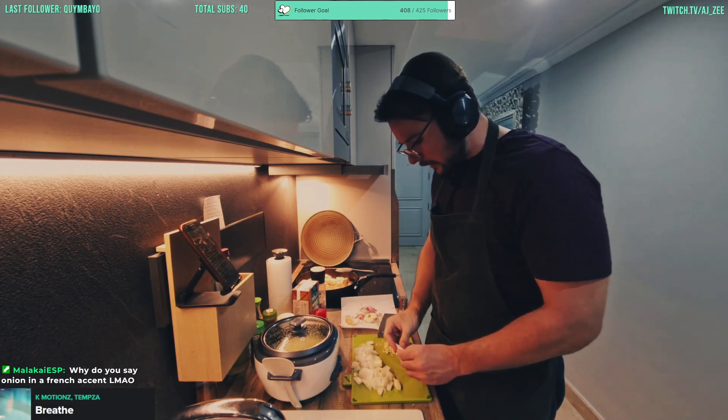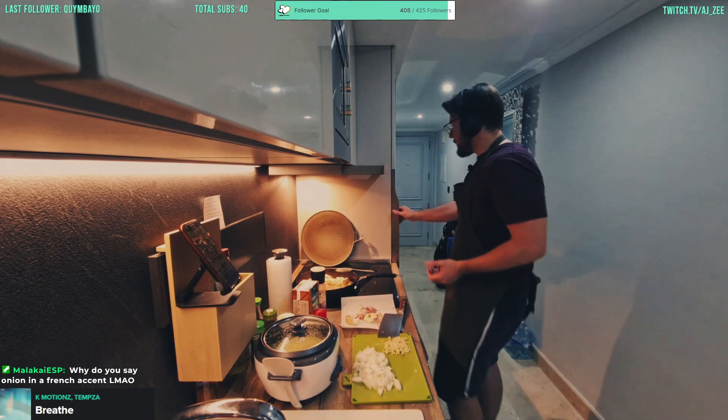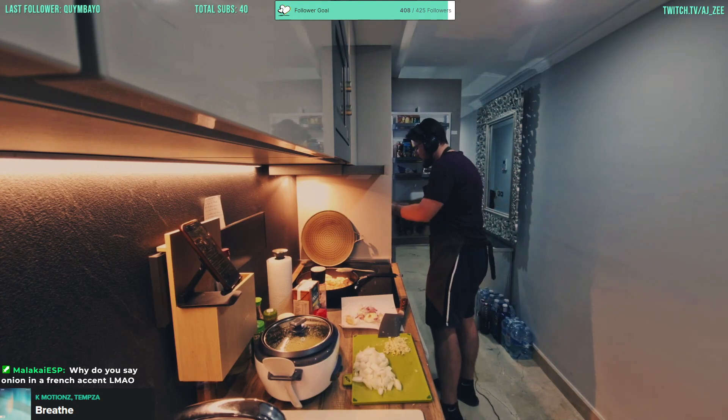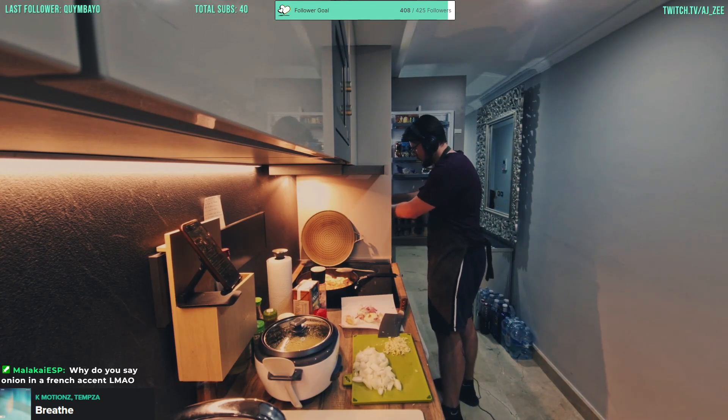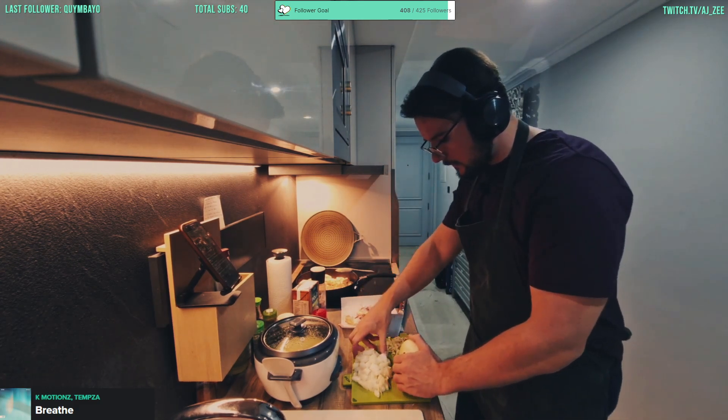I'm thinking if we could maybe add more onion — yeah, actually we could add half more onion. Whilst we have the time, let's just do that.